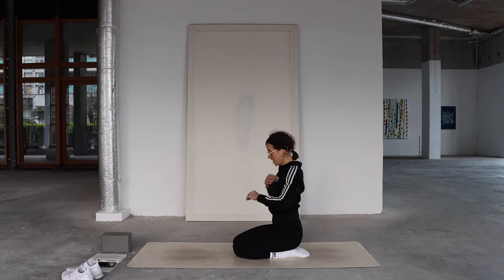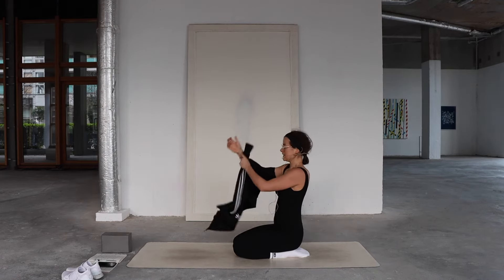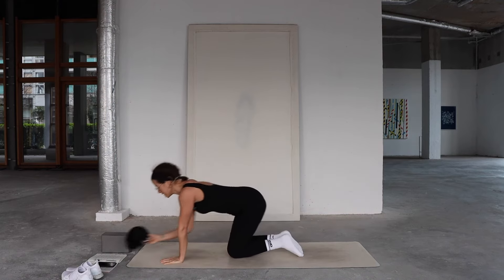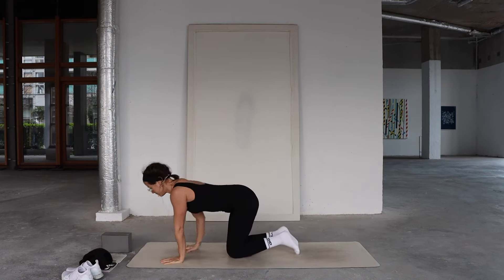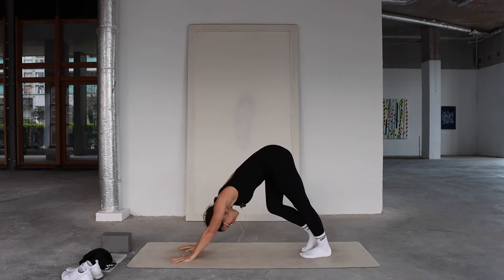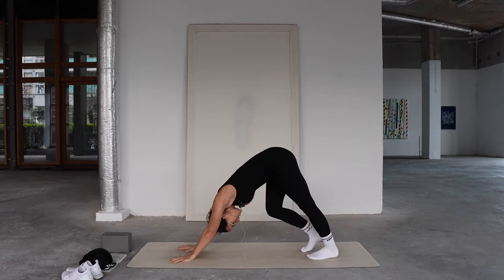Downward facing dog — plant your palms and come into that down dog shape. It's definitely starting to warm up. When you're ready, meet in that down dog shape. Feel free to pedal into your knees, creating some movement if that's what you need.